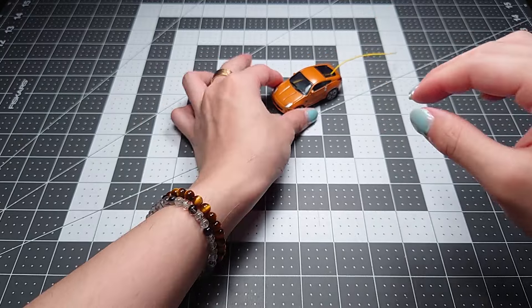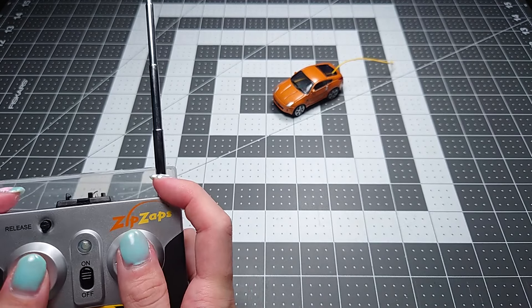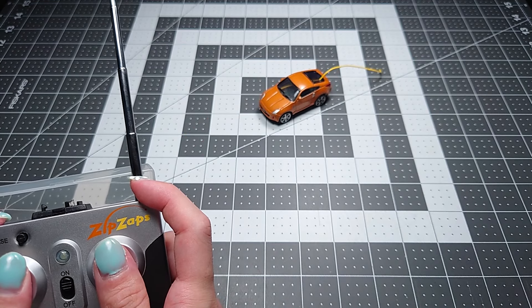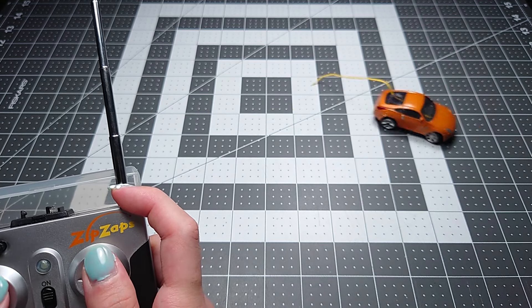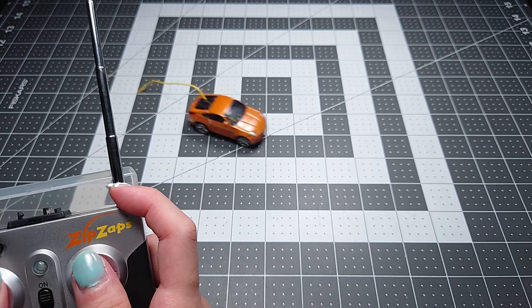Now we're ready to put the shell on. Thread the antenna through the hole, gently pull it through, clip it back onto the board, and it's usually easier to stick the rear tab in place first then ease the front in. And there you go — that is the shell attached. With our one working controller, which we can turn on right here, you can see it's working.